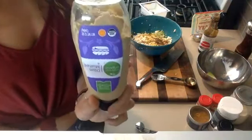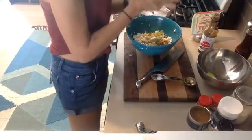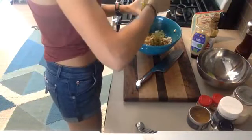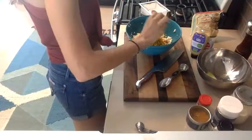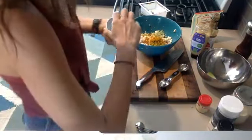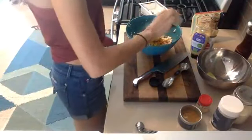Dijon mustard — I'm just using generic organic. Some Dijons are really horseradishy; I wouldn't use that in this recipe. I really like Dijon so I just do a nice big squirt. Dill — you could also mince up a dill pickle. The recipe calls for two tablespoons but my husband really likes a lot of dill in his egg salad, so I always add a little bit more — I'm probably closer to three tablespoons. Now I need some turmeric, which is what makes it yellow — about a fourth of a teaspoon or just a few dashes. My secret ingredient is a pinch of curry powder.